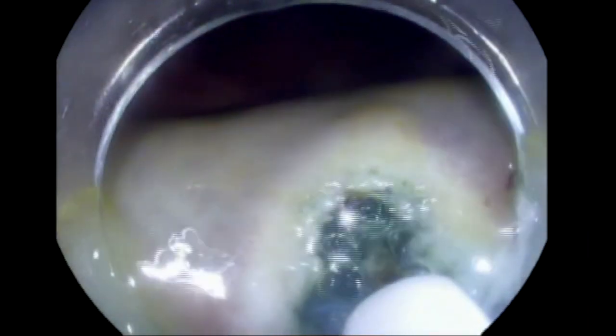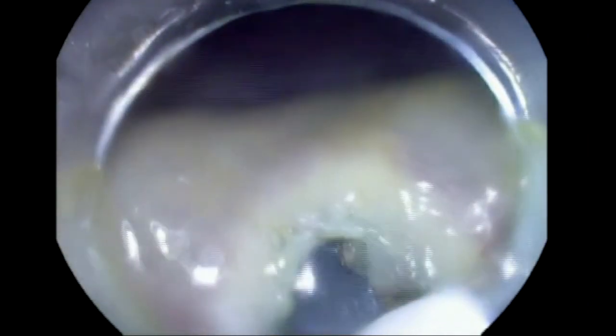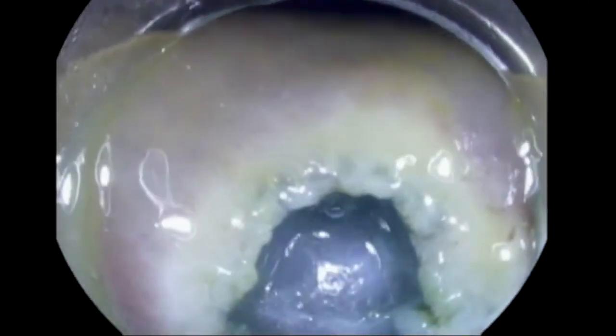Unlike POEM, our position is a little bit harder because we're in the stomach and the scope is curved. So you really have to work hard in making this entry point easier to approach.